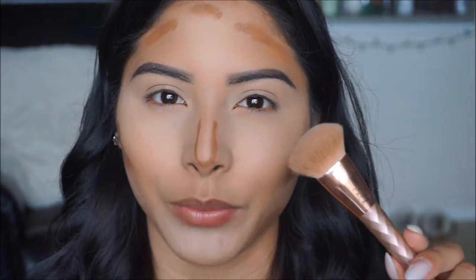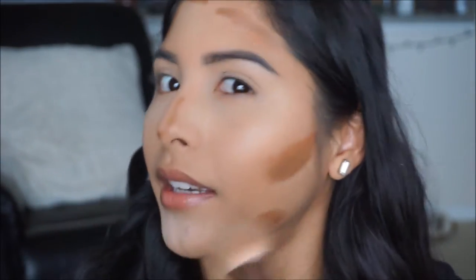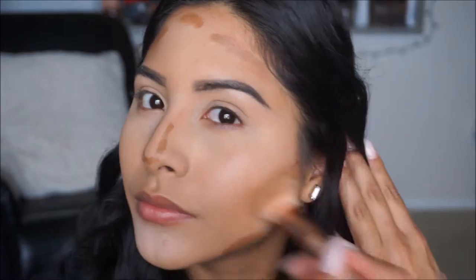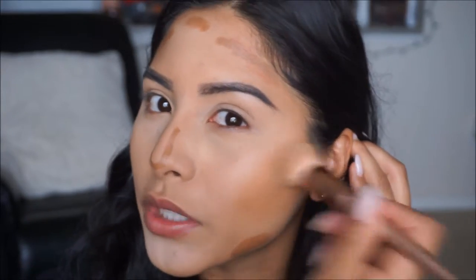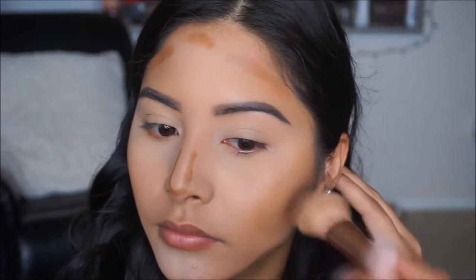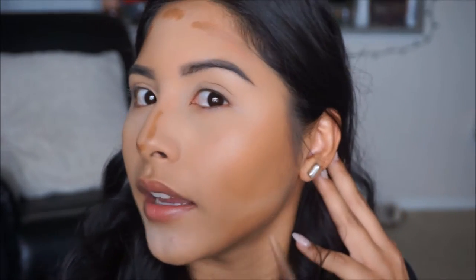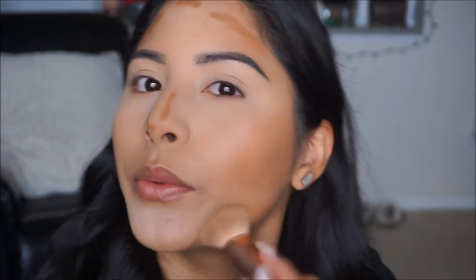I'm going to go ahead and spray this brush with a little bit of the Coconut Rose water — I find that makes it a lot easier to buff in the contour. When you're blending your contour out just make sure you're dabbing it and pressing it upwards that way we don't remove the product but we're just blending it all in. You can be as messy as you want because it's makeup — you can always go back and clean it up with concealer.